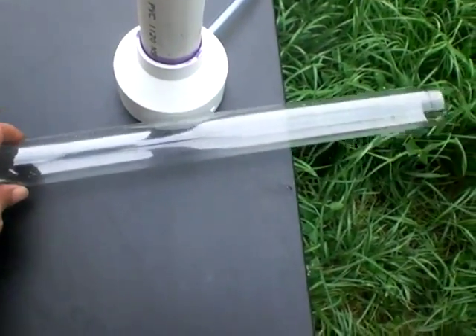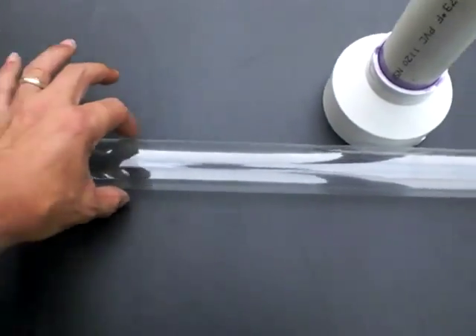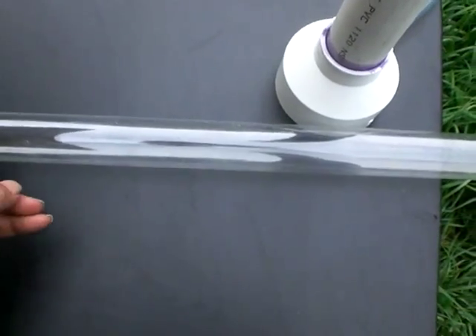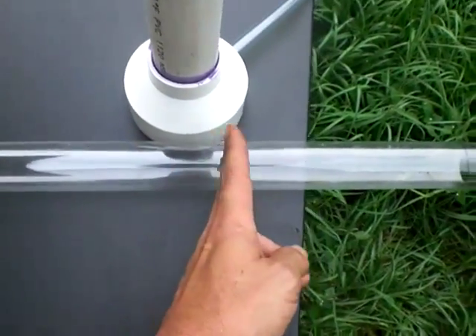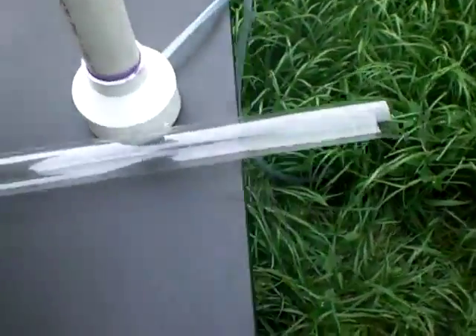With a straight tube like this where the diameter is always the same top to bottom, your marks will always be in the same relative position to the next one all the way down. It's just one of those anomalies of working with straight tubes.